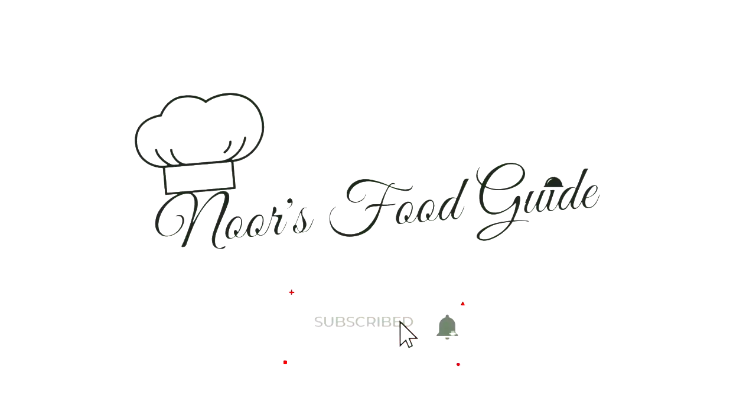Welcome back to my channel. Subscribe and press the notification bell to watch more delicious recipes.